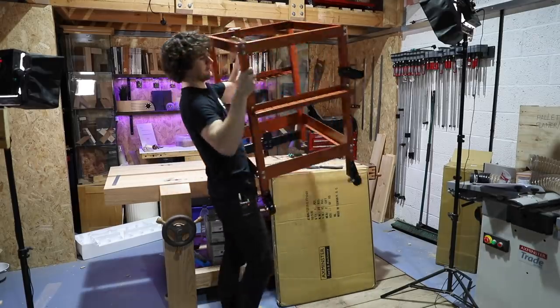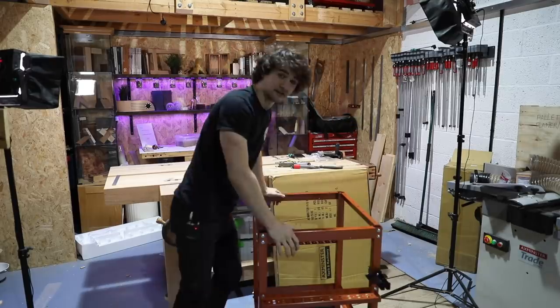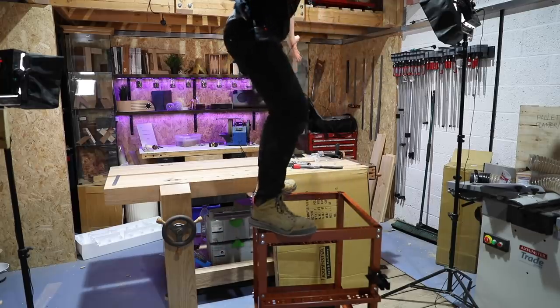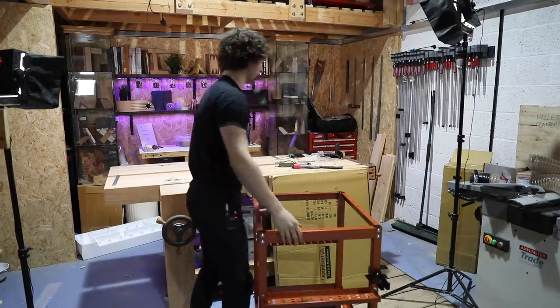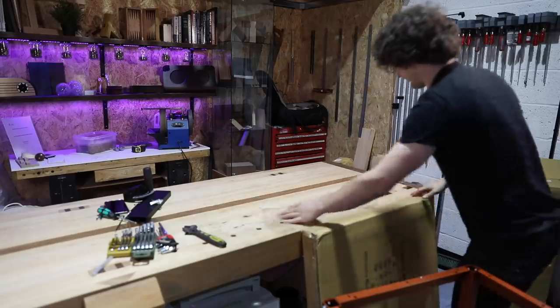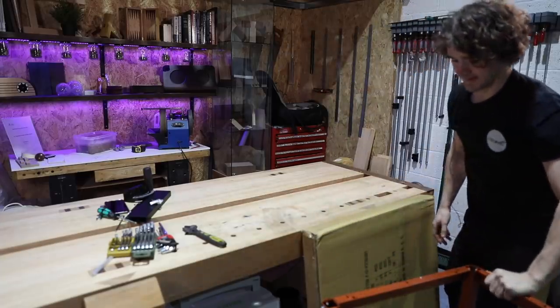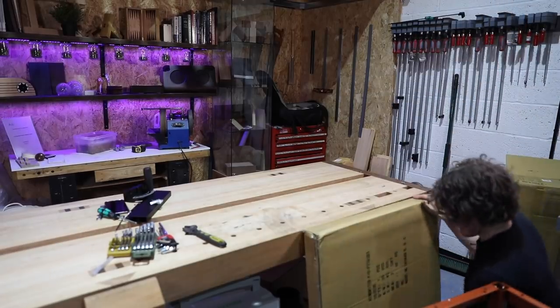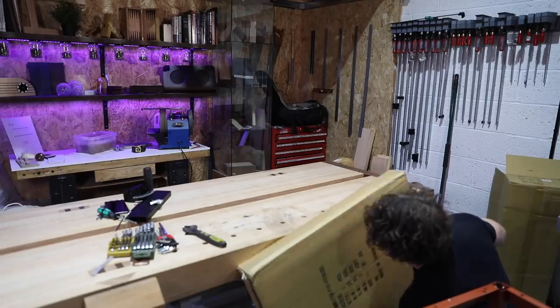And that is the leg stand complete. It is absolutely rock solid — I'm pretty sure you could just stand on this. Really good support base. Now we need to get the cast iron top onto it. This top is 41 kilos and of course I'm not encouraging anyone to try what I'm about to do and get this onto the router table with one person.